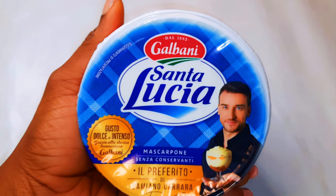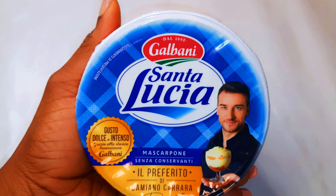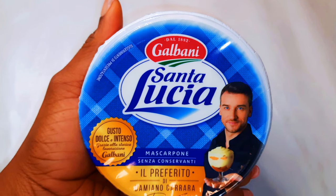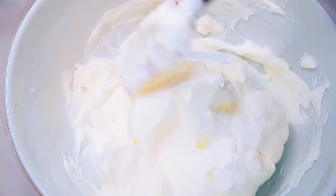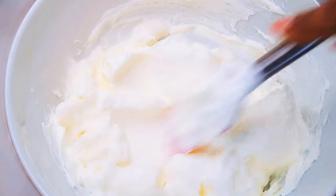In this video, I'll also be using some mascarpone. Now if you don't have mascarpone, you could use cream cheese instead. I'm using about 300 grams. So I'll get a large enough bowl and come in with my mascarpone. Next, I'll come in with my whipped cream and icing sugar, mixing it a little bit at a time. You have to make sure everything is mixed smoothly.